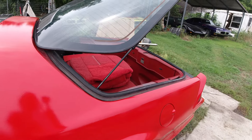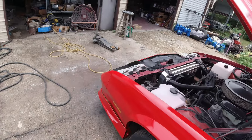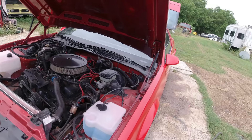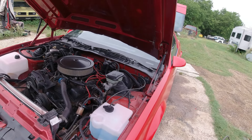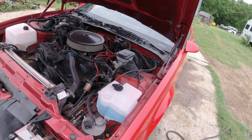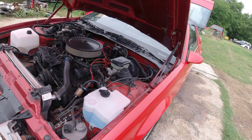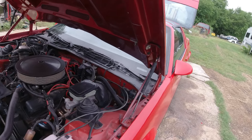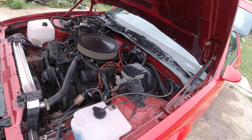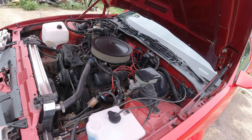Spark plugs: $40. Ended up buying a whole wiring harness hoping to get the right one — it was off an '86 and came with a computer. Was $212 but the guy refunded $100 because it was the wrong computer — he'd had it in his closet for 20 years. So $112 net. Radiator hoses: $37. Antifreeze: $10. Power steering belt: $7. Fuel pump: $25.